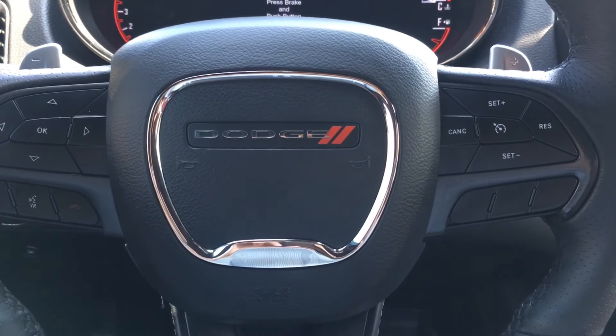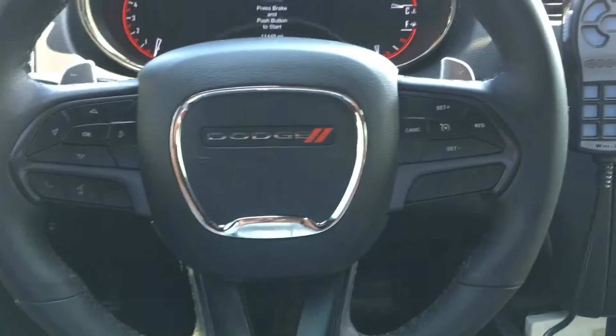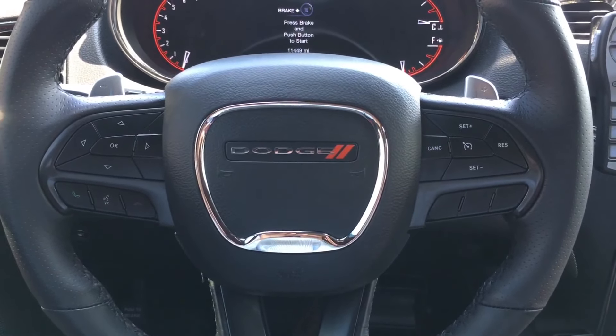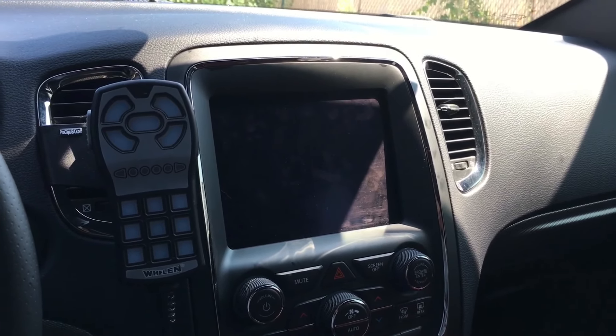Hey guys, how's it going? Thanks for tuning in. In this video, I'll be going over how to successfully connect an iPhone to the Apple CarPlay system in a 2019 Dodge Durango. This system will basically work with any of the 8.4-inch Uconnect screens, and it's very, very simple.